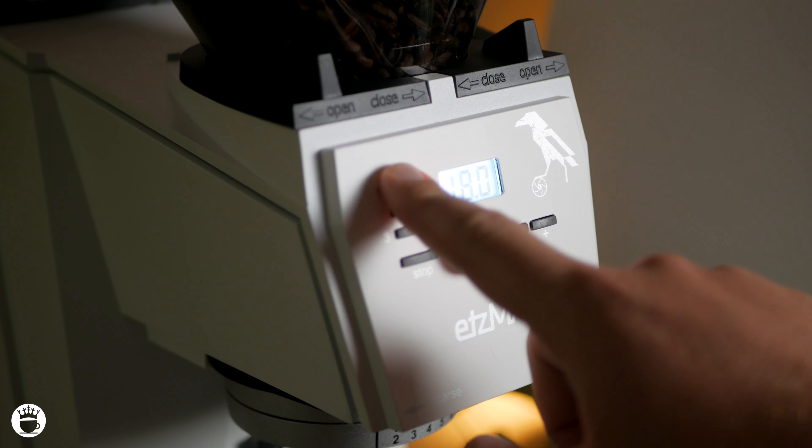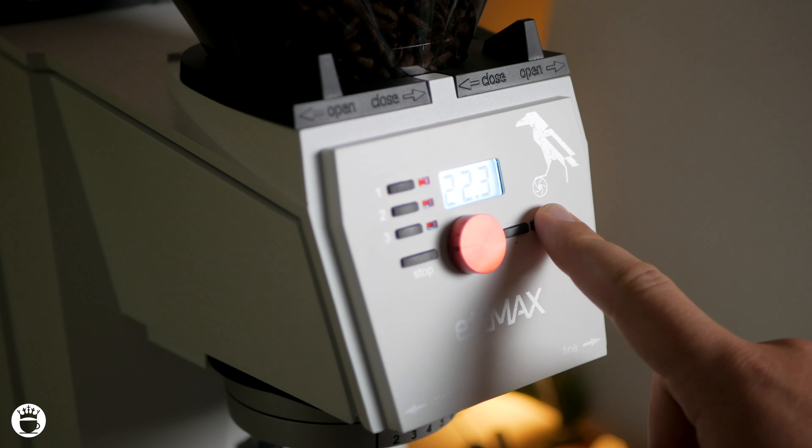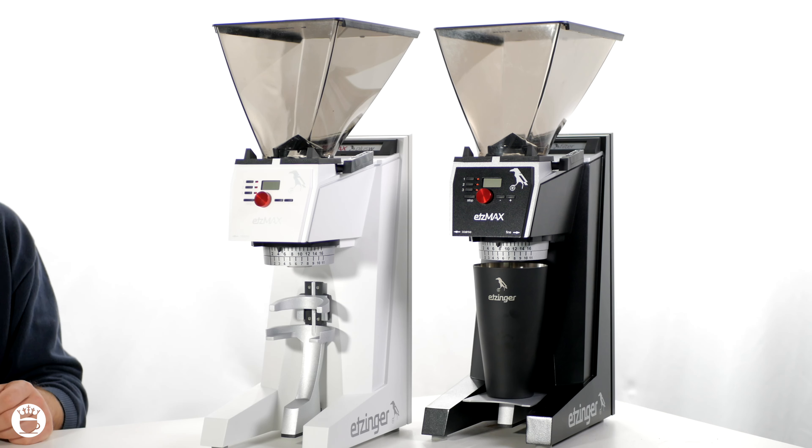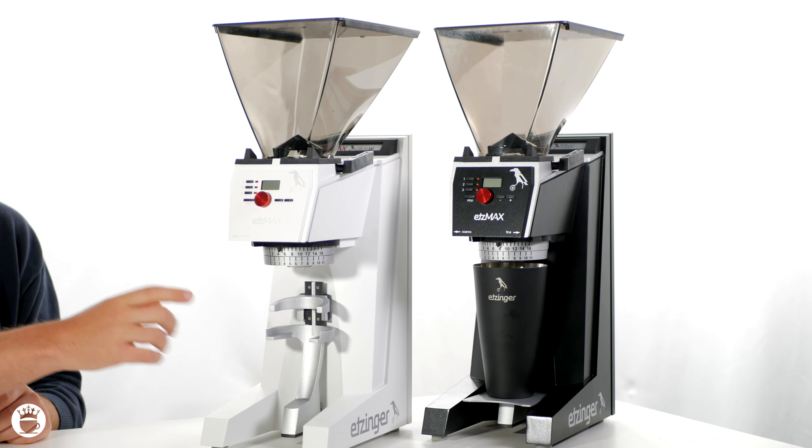One of my favorite things about the Etsmax range is its user-friendly interface. It's simple, intuitive, and easy to navigate, allowing you to program and adjust the grinder settings with ease. There are three programmable settings, a plus and minus button to adjust dosage, and a start-stop button. On top of this, the grinder is super simple to take apart for nightly cleanings.